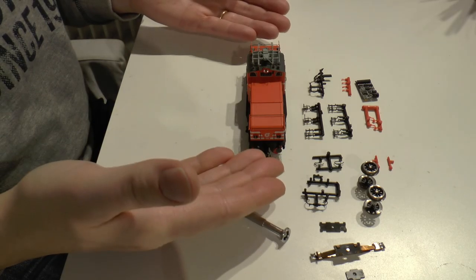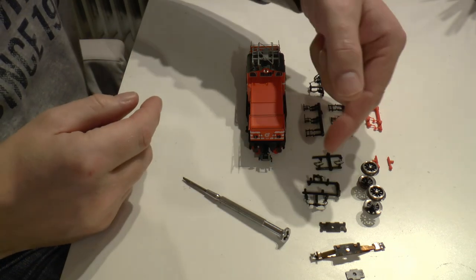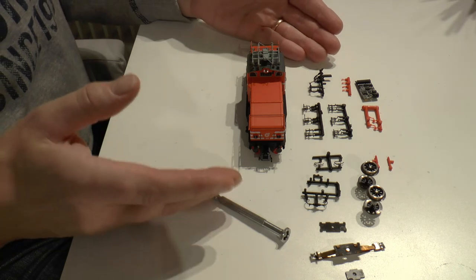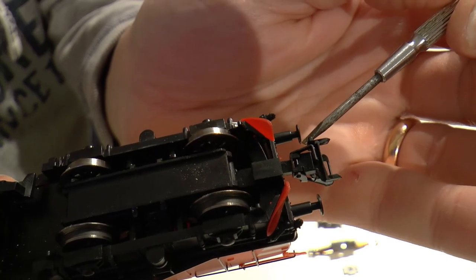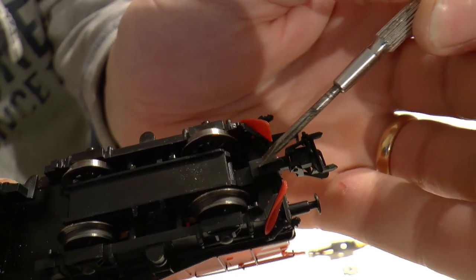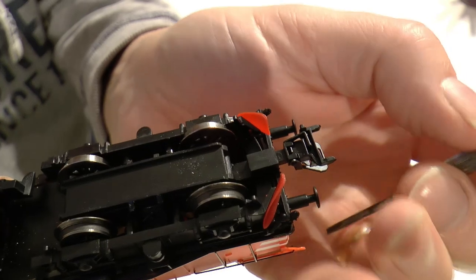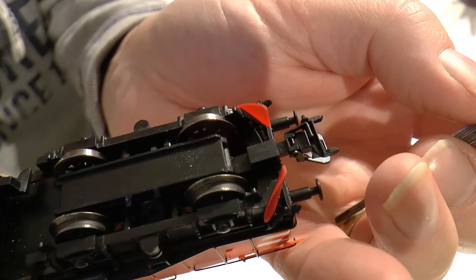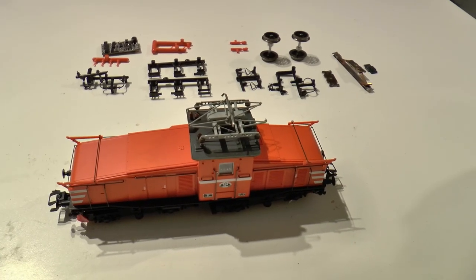Now the rubber tires are in place and that part is solved. The rest of the goodies — the hoses, the ladders, and the signal spades — I will save for a later day. I have also installed the Märklin short couplings. Unfortunately the coupler pocket on this loco was a bit too tight, so it wasn't possible to push the coupling all the way through to snap on the other side, but it sits tightly so it shouldn't be a problem. We're ready to put it on the tracks.